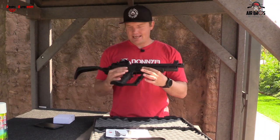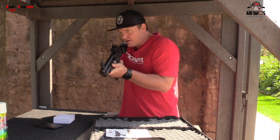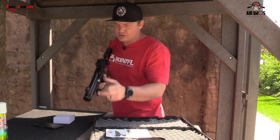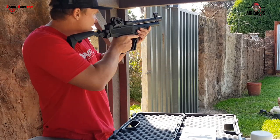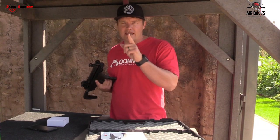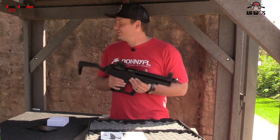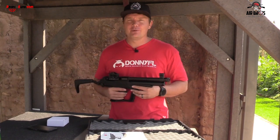You can use it for rat shooting — walk around, see the rats, just bam bam bam without having to focus through a scope; just use your open sights. You can use it for birds or for pesting in general. Let's go and do a five-shot grouping at 25 meters, and then afterwards we'll get Adam to do a couple of shooting styles for us.